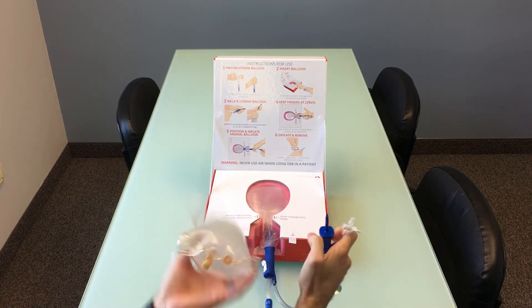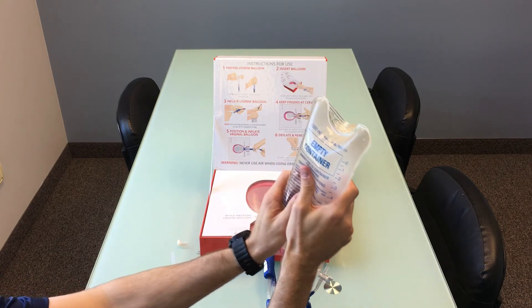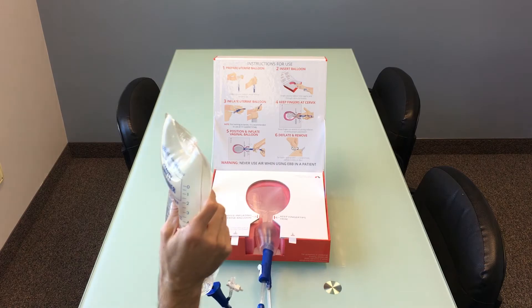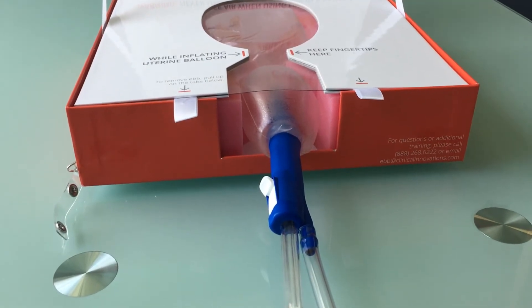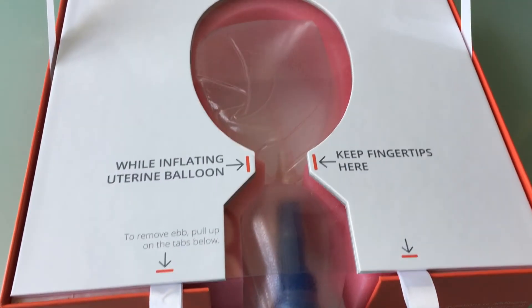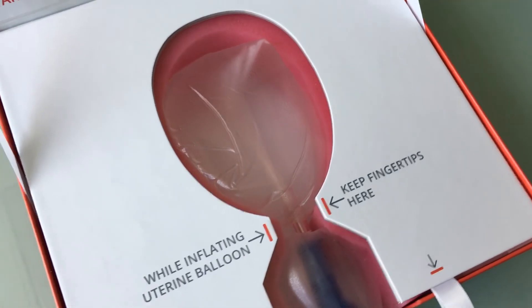Again, do not be alarmed about the bagpipe noise, as this will not happen when fluid is used. The PPH trainer box gives a great representation of how the uterine and vaginal balloons work together to anchor and keep the balloon in place tightly from both sides of the cervix.